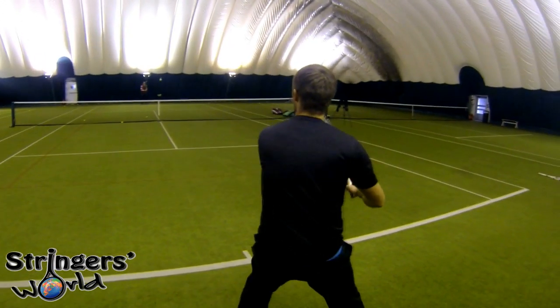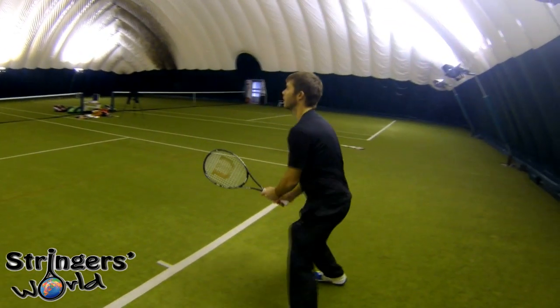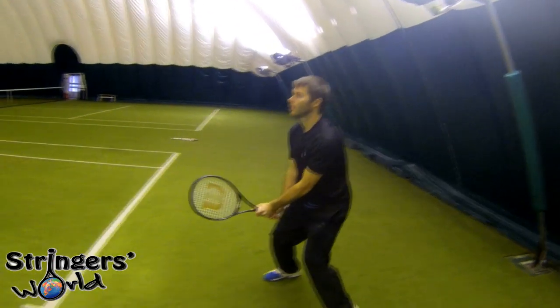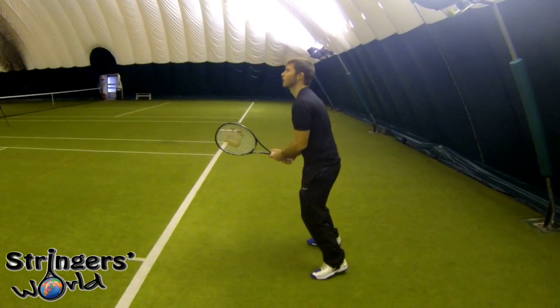They've also added in their new Rip Spin string. It's Wilson's own and it's quite a slippery string for a polyester. It really allows the mains to move about across the crosses, of which they've taken out quite a few.